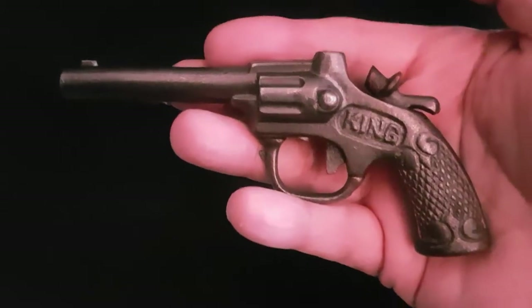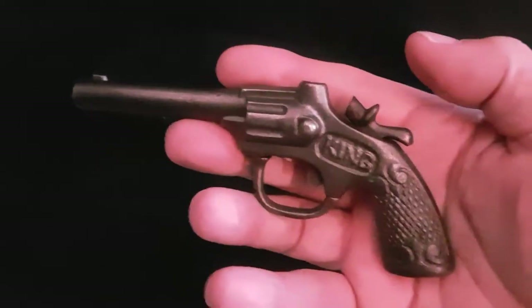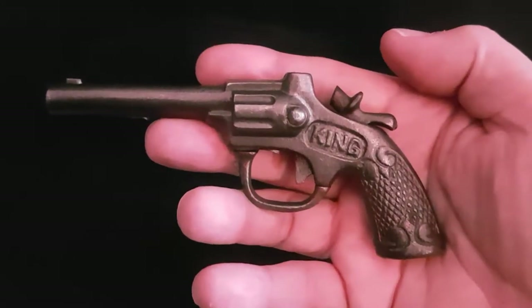Hi everyone, I thought I'd take this opportunity to show you my latest treasure — an awesome find at a flea market here in Vienna about two Saturdays ago. This is a vintage cap gun, a toy cap gun made in America.